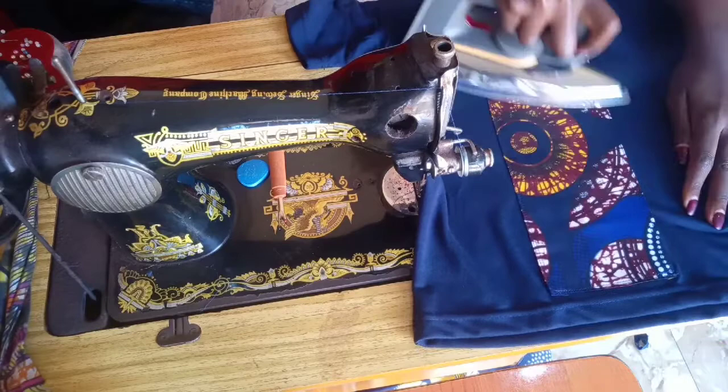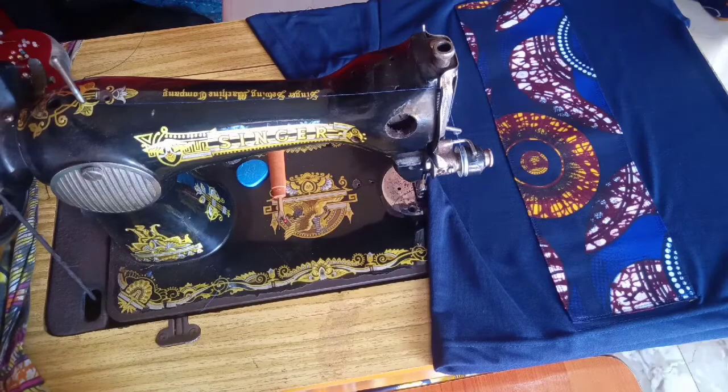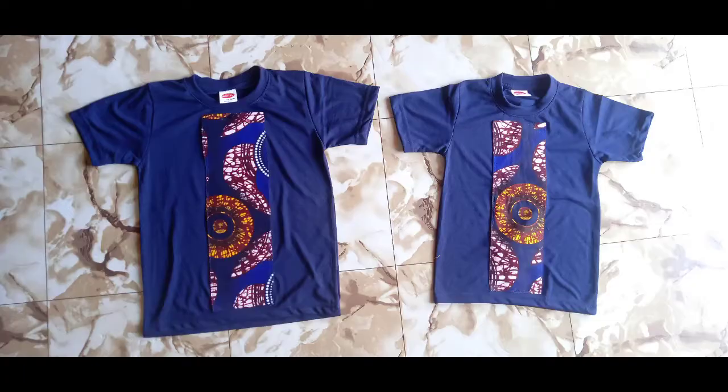Just take a final iron to make sure everything is secure and seated well. This is our final piece — thanks for watching!